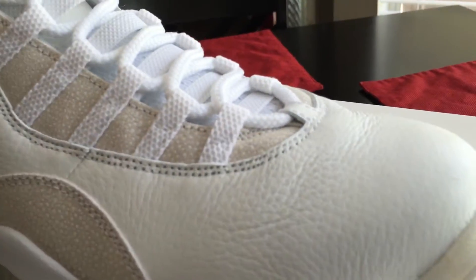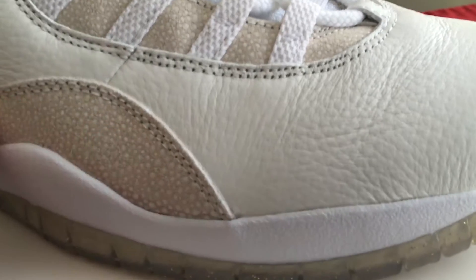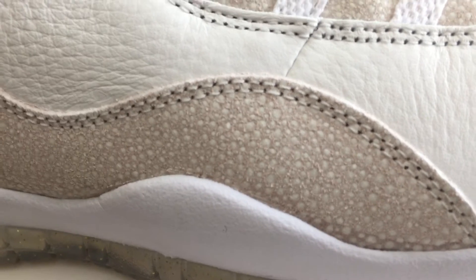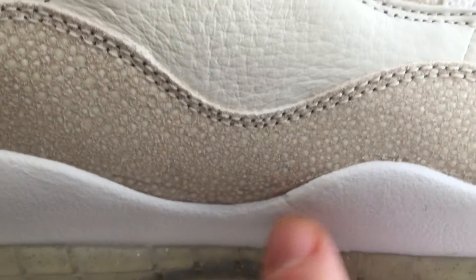Let's get up and do what we do. The leather has that slight tumble to it, and then you've got your stingray — it's just like the Pinnacle ones. If you don't have Pinnacle ones in hand, here's a nice close shot of what that material is like. Craftsmanship is pretty good.